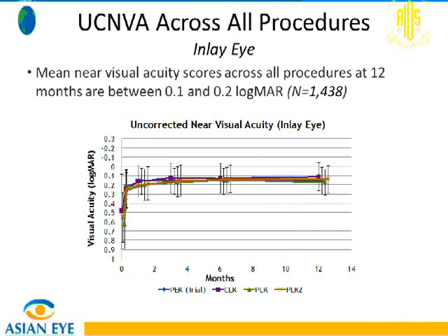Distance vision is maintained at close to 20/20 at 12 months. Even leaving a minus 0.75 diopter residual refractive error, the pinhole effect creates depth of focus and improves distance vision as well.